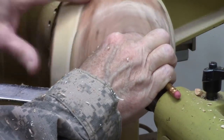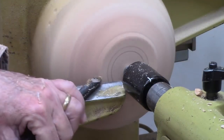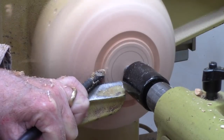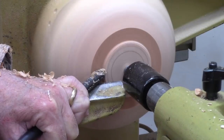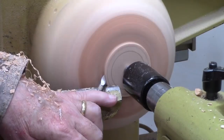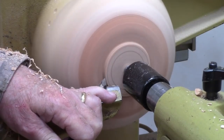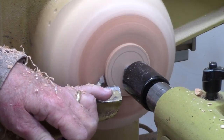Now I mark the tenon — this is an easy way to do it — then I double check it with a gauge I made. I come straight in with a smaller half-inch bowl gouge which is just a little easier to get in here. I want a nice dovetail, so I'm going to come straight down, smooth out the bottom, and then come in with a detail gouge to do a very slight dovetail and make sure it's very clean into the shoulder.